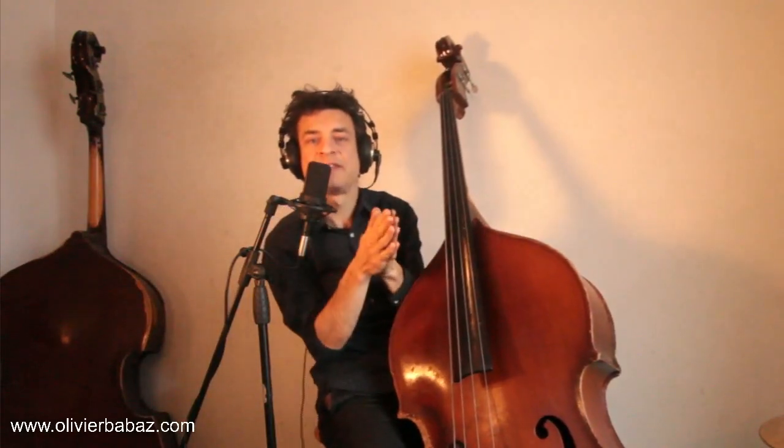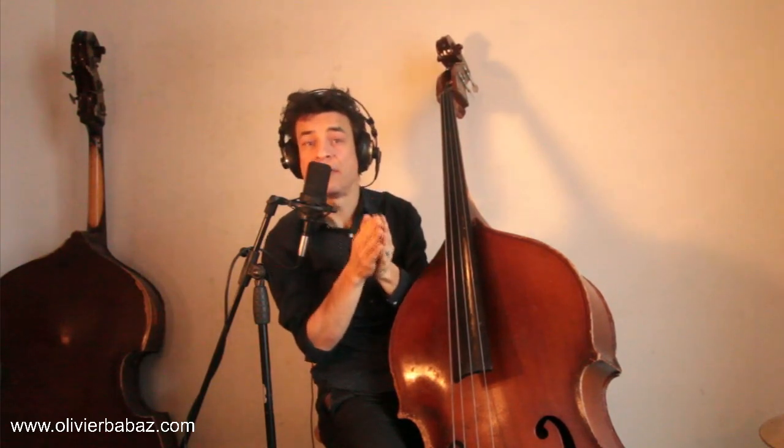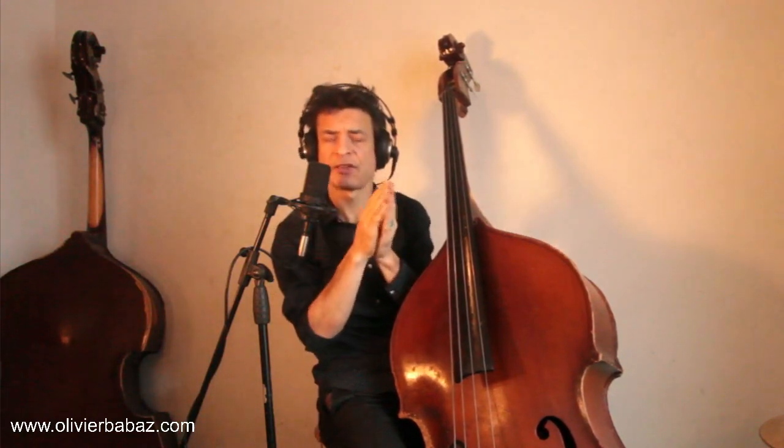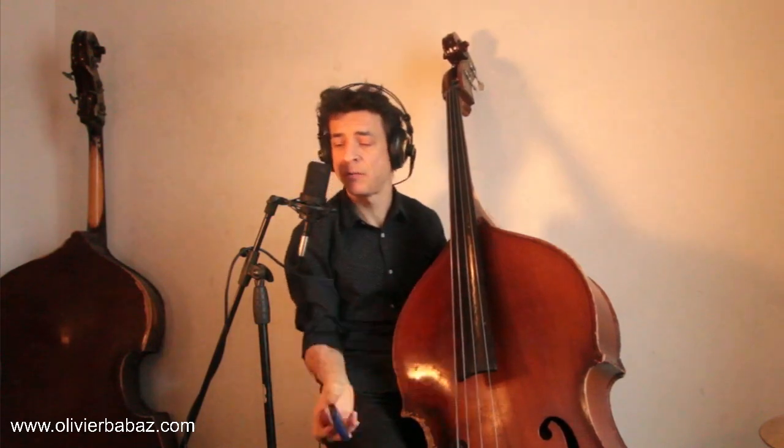Hi and welcome to this Bass and Creativity lesson. My name is Olivier Babaz. Let's talk about rhythm and improvisation, and especially managing the rhythmic grid within different cycles. In order to have freedom with that, let's start with some preliminary exercises with the metronome.